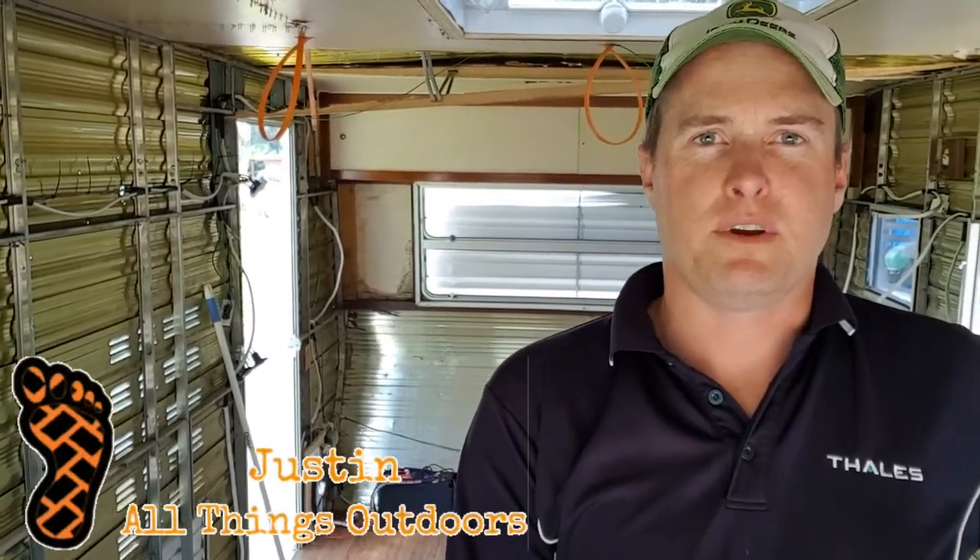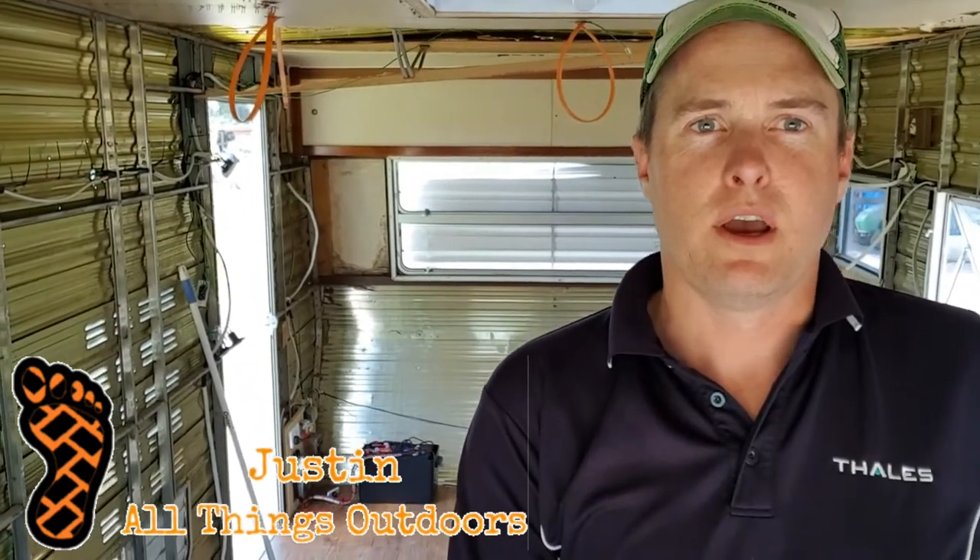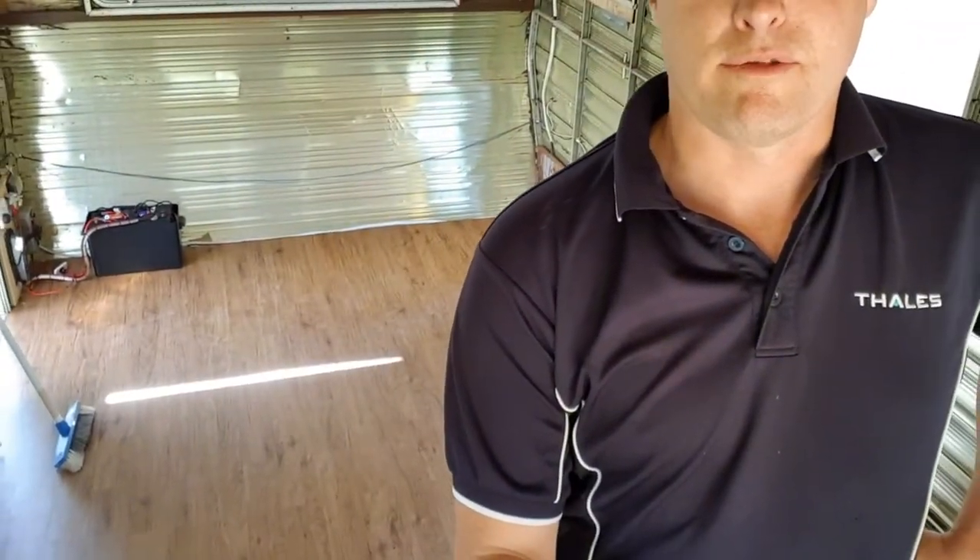G'day YouTube, it's Justin here from All Things Outdoors with another update video on the Chesney President Caravan renovation build. Since my last video I've actually laid some new vinyl plank flooring, glued it down to the original floor which was plyboard.